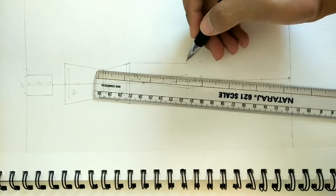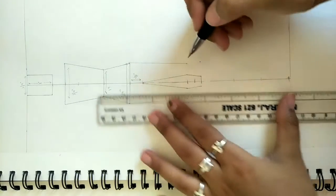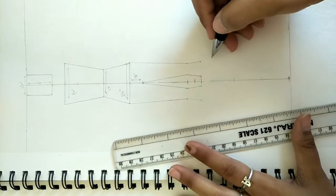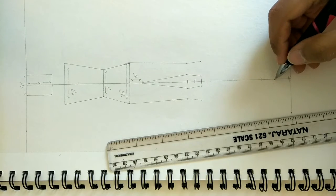If you mark all the measurements and watch the video as you draw, there will be no problem. If you have any questions, you can always ask me or message me on my Instagram account.